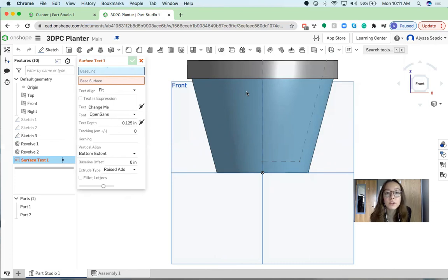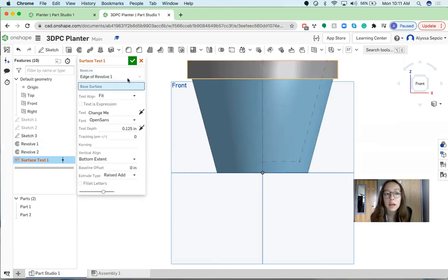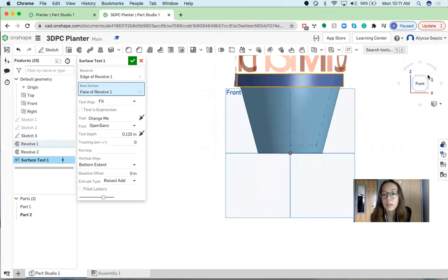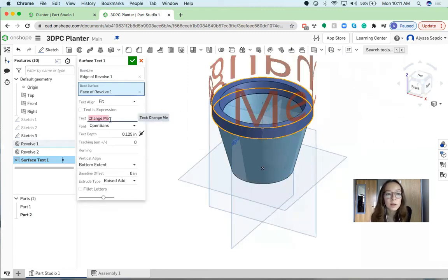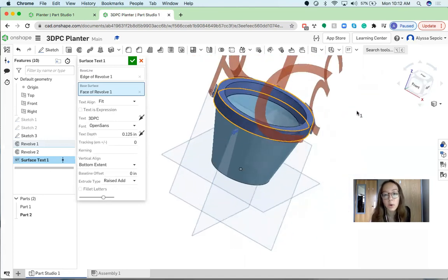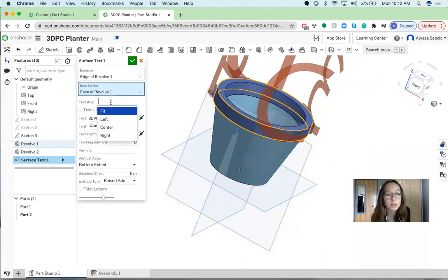It's going to ask for the baseline — the line where you want your text to sit — so I'm selecting the bottom of the rim. Then it's going to ask for the base surface, which I want on the rim as well, so I'm going to select the surface of the rim. If we zoom out we can see there are some words, and right now it says 'change me' — so we're going to change that. I'm going to put '3D PC' but you can add whatever you want. You can see that it goes all the way around the pot, which isn't what I want, so where it says Fit I'm going to click it and choose Center from the drop-down menu.